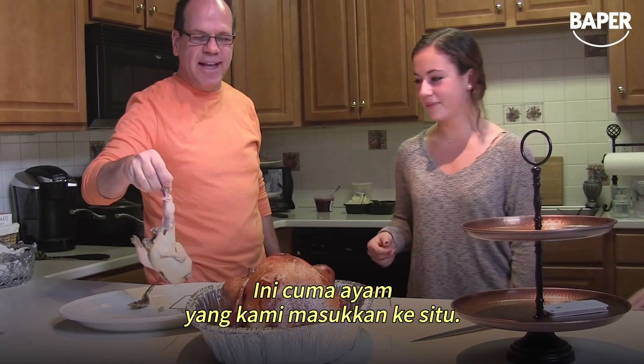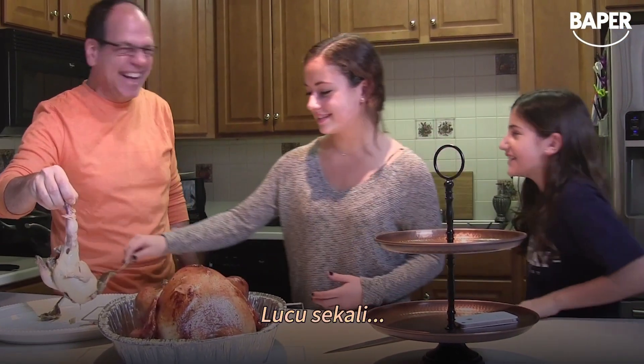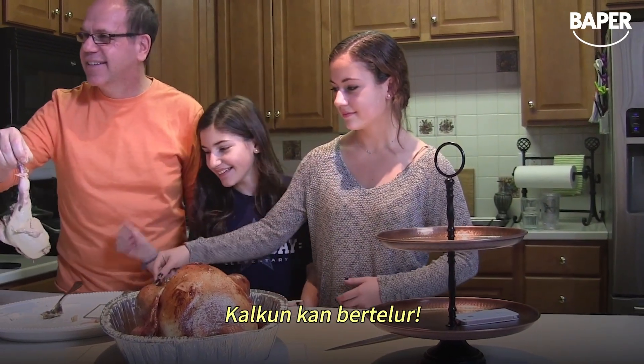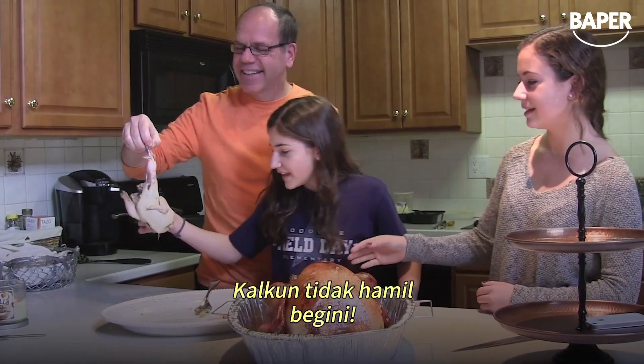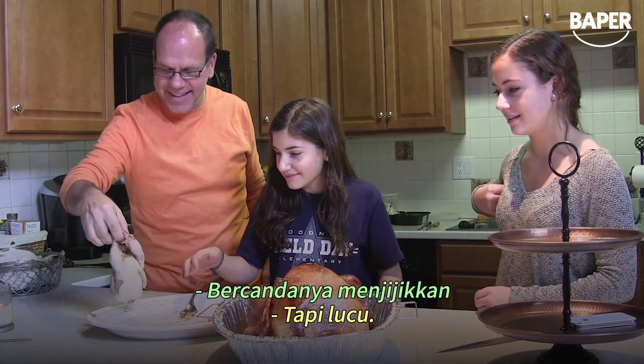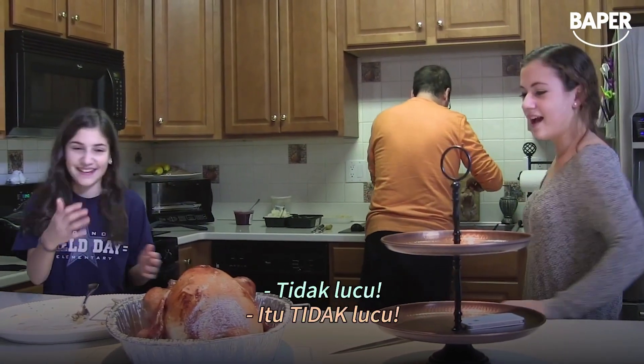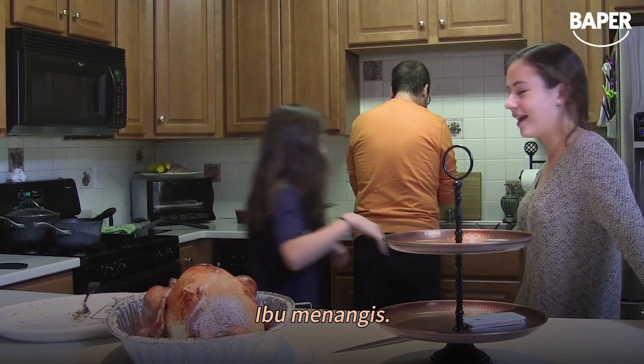It's a Rock Cornish hen that we put in there — it's a joke. You're so funny. Turkeys have eggs like chickens, they don't have babies. That's just a sick joke. It is sick. It was funny! It wasn't funny. It was disgusting. Mom's crying.